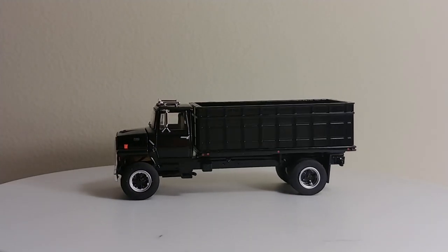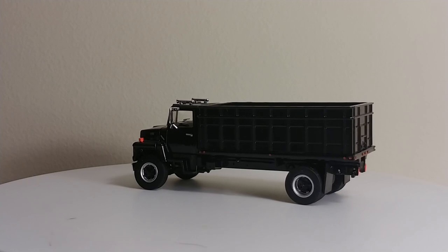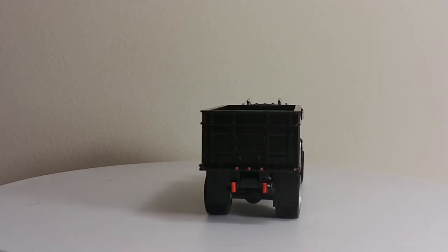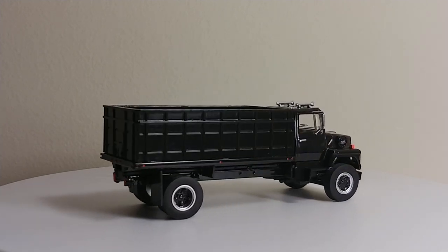Welcome, Diecast Emporium fans. Today we're going to take a look at another 1-64 scale model. Specifically, this is the Top Shelf Replicas 1-64 scale Ford L9000 grain truck in black.